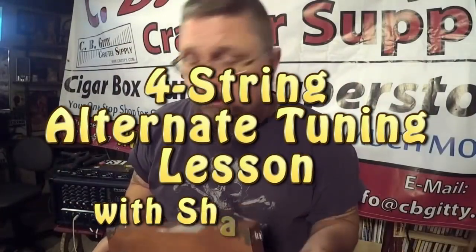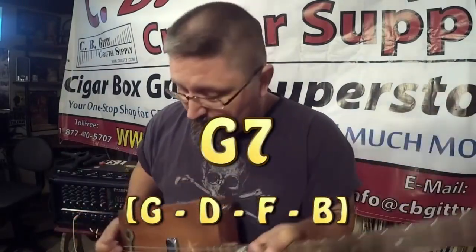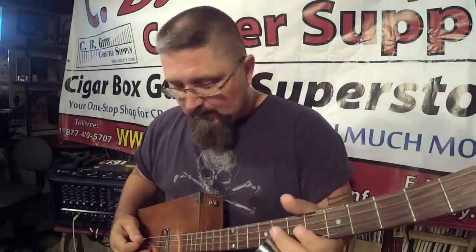I got a really cool new tuning for you. It is a four string seventh tuning. It is a G seventh and it is tuned G, D, F, B.